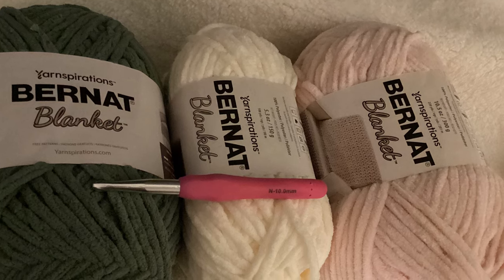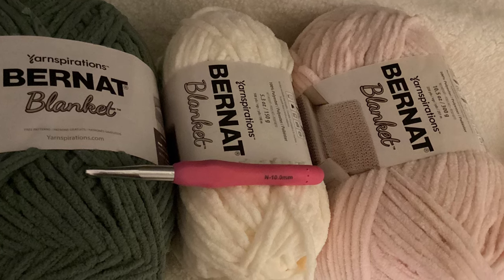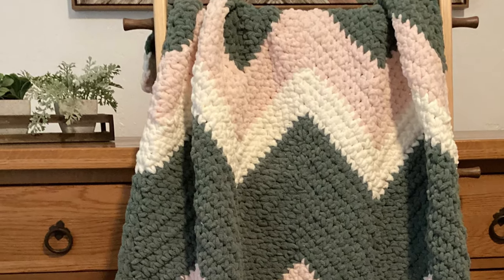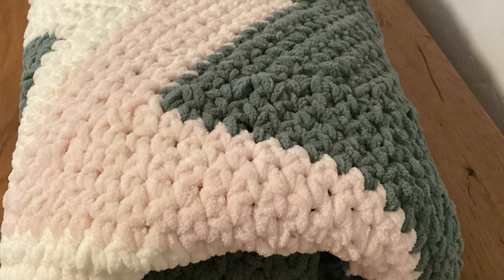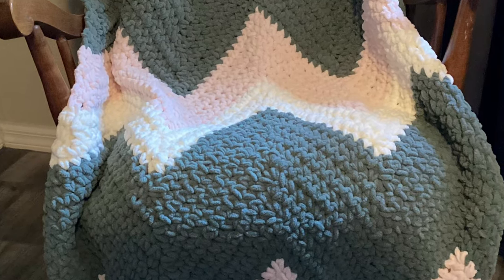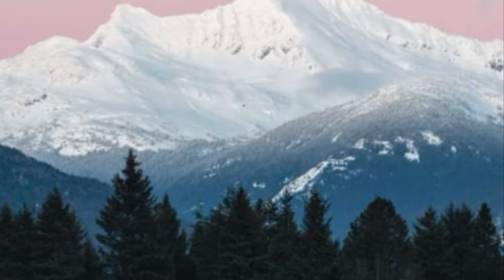Hi, I use Bernat Blanket Yarn. It's a super bulky six weight yarn in smoky green, vintage white, and blush pink, and a 10 millimeter crochet hook. This is a chevron pattern, and it's all single crochet, one row repeat. So it's super simple. I'm calling it the Mountain Sunrise Blanket. It's 36 inches by 52 inches. I hope you enjoy it. Please subscribe if you haven't already.